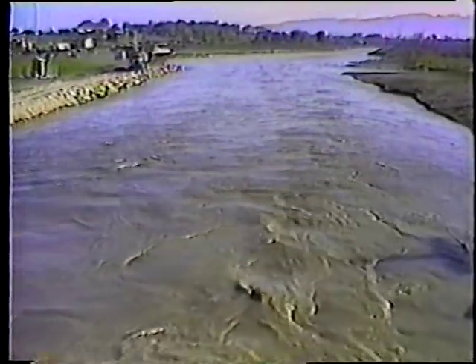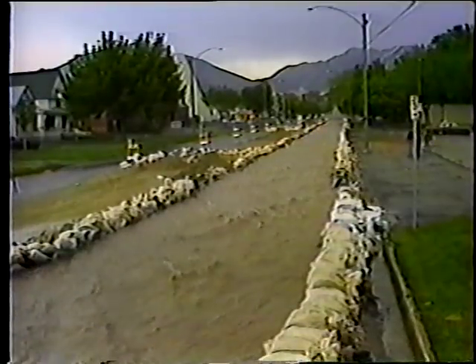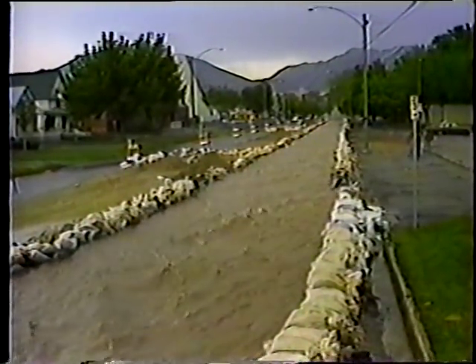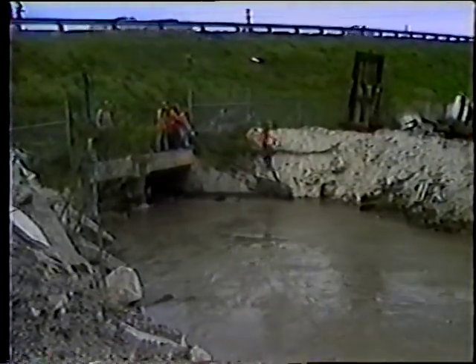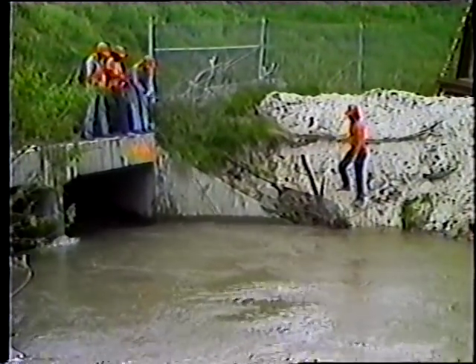Durante la primavera siempre podemos contar con algo: agua, y mucha de esta. En algunos años habrán inundaciones a pesar de las medidas que se tomen. Pero si mantenemos las cunetas y las alcantarillas limpias y en buenas condiciones, el daño puede ser mínimo, aún en las peores épocas.